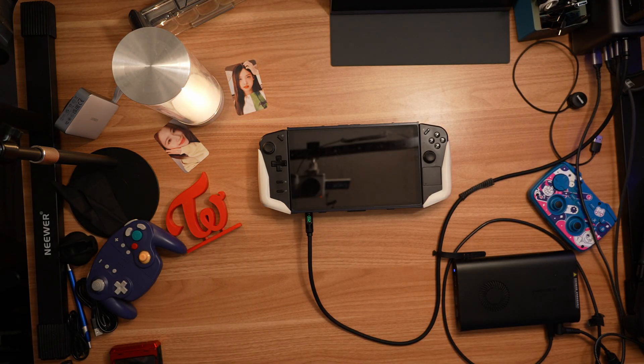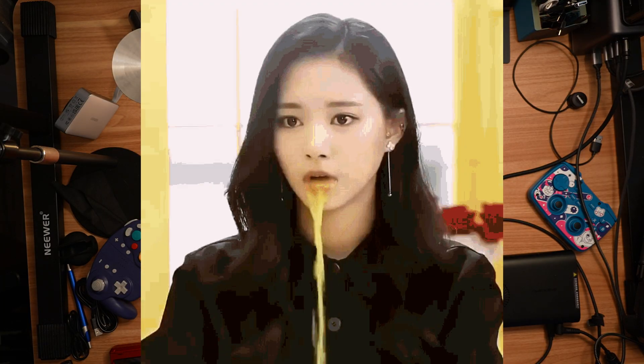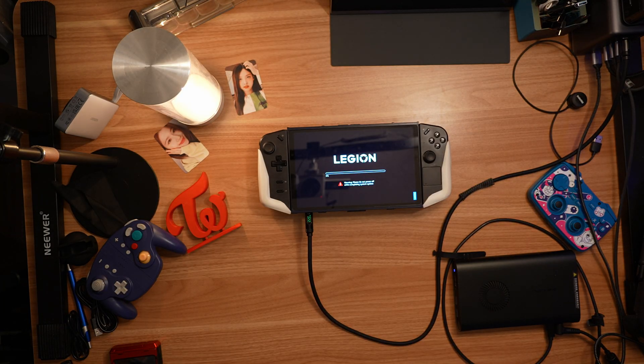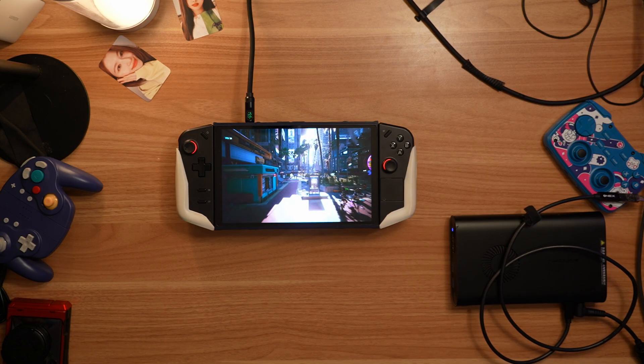If you caught my video about the Legion Go S SteamOS Edition, you may have noticed me drooling at how good it is. In fact, it was so good that I decided to put SteamOS and Bazzite on my original Legion Go and sell my Steam Deck. And one of the main reasons for that was because of its super hidden power — it just works now with eGPUs.